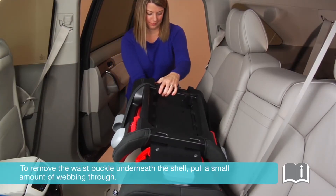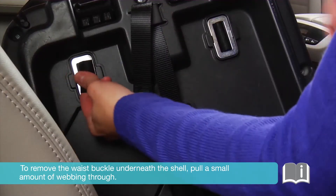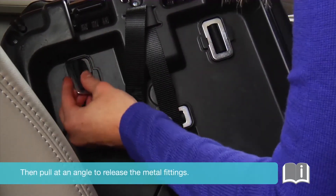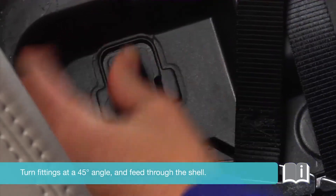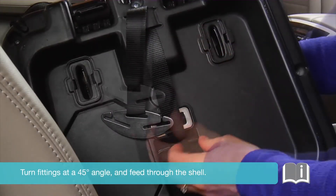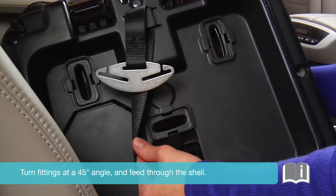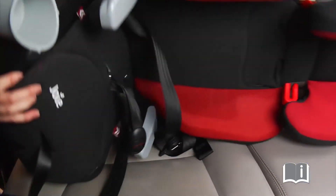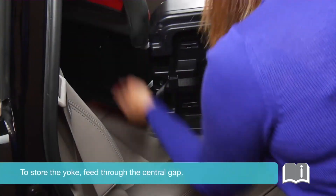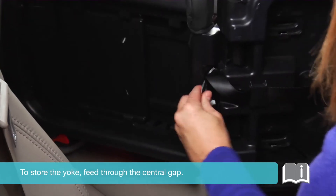Release the pads, feeding the velcro through the head pad section. To remove the waist buckle underneath the shell, pull a small amount of webbing through, then pull at an angle to release the metal fittings. Turn the fittings at a 45-degree angle and feed through the shell. To store the yoke, feed through the central gap.